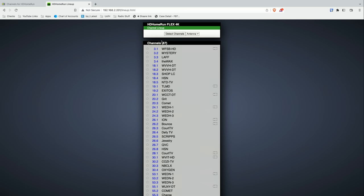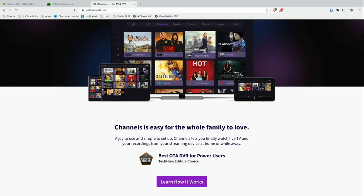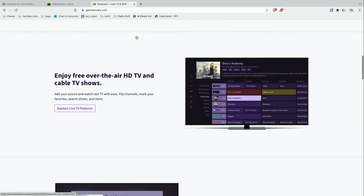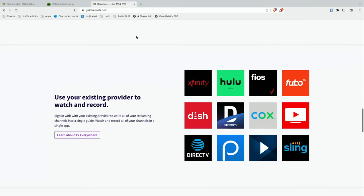Silicon Dust, the makers of that tuner, are occasional sponsors here on the channel, but they're not sponsoring this video. They provided the tuner to the channel free of charge for our continued content development. We're also going to talk a little bit about the Channels app, which is also an occasional sponsor here on the channel. I've done some paid tutorials for them, but they are not sponsoring this video either. All the opinions you're about to hear are my own and no one is reviewing or approving what you're about to see before it gets uploaded.